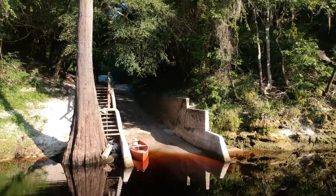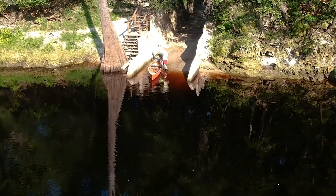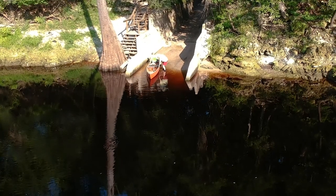The Suwannee River starts at the Okefenokee Swamp and ends in the Gulf of Mexico — that's a distance of 246 miles.